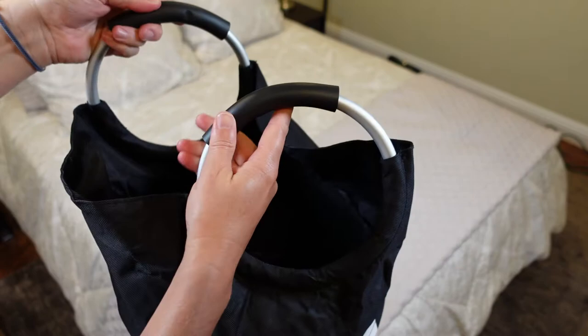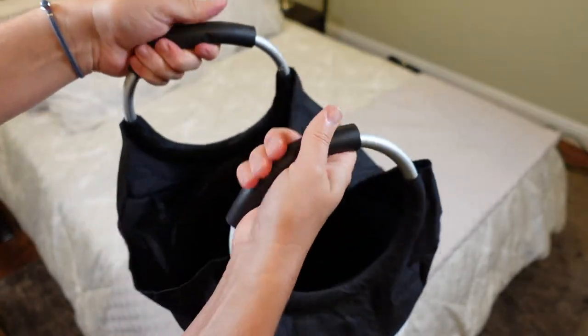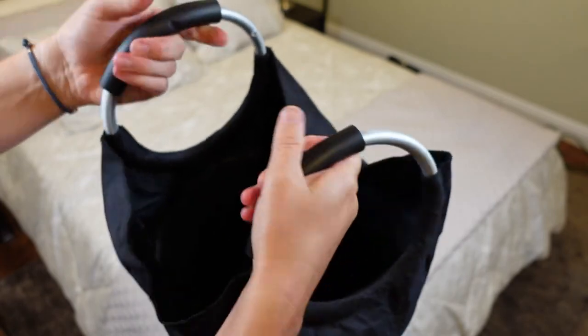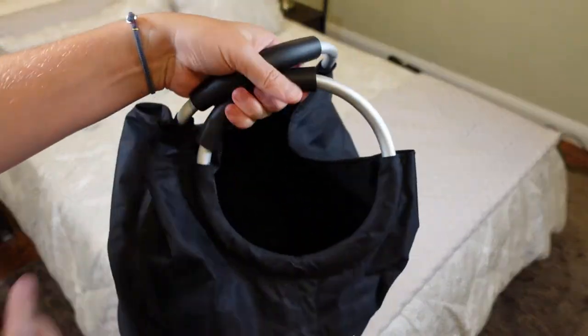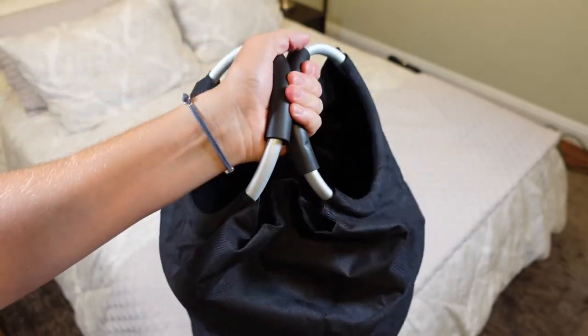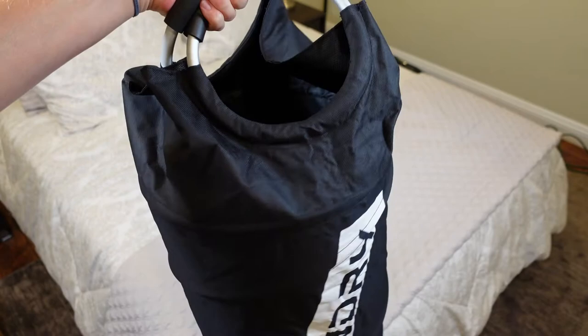On top of that, you've got these really great handles. These are steel ring handles with a nice soft foam cushion at the top. So once you've got this bag all filled up and you're carrying your stuff, you just grab one of those handles — nice and comfortable, strong, and will hold without any issues.